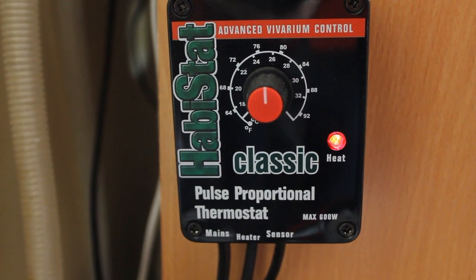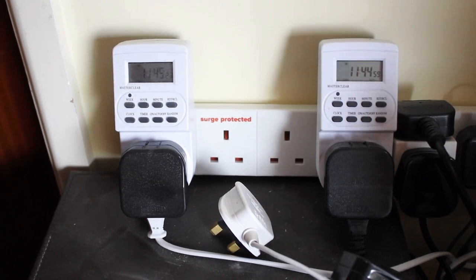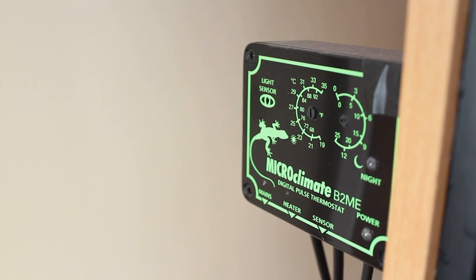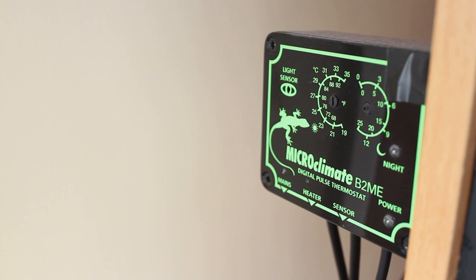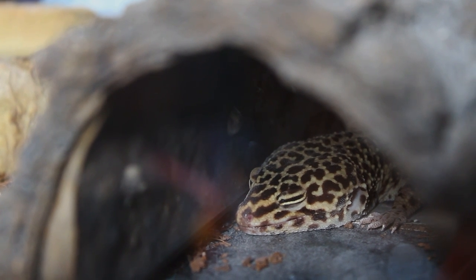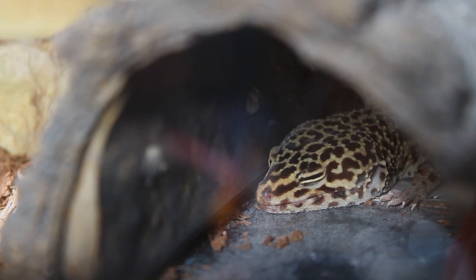With the Leopard Gecko we have the UVB light plugged in on a timer and her heat mat. She does have a thermostat. I had Microclimate B2MEs - I still have them but I've had nothing but issues with them. They all seem to fail, so in future I think I might just stick to Habistat because they seem to do a lot better. Right now Gizmo's heat mat is just plugged in because the thermostat is kind of useless.